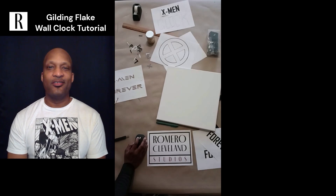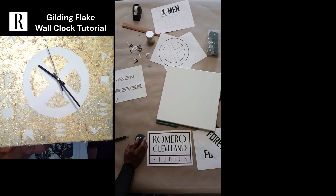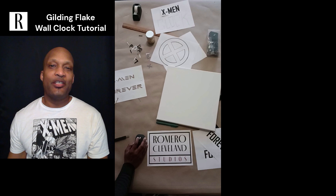Welcome to Romero Cleveland Studios. I am Romero Cleveland and today I'm going to show you how I made this awesome Gold Leaf X-Men Forever Wall Clock so you can make something great to personalize your space.